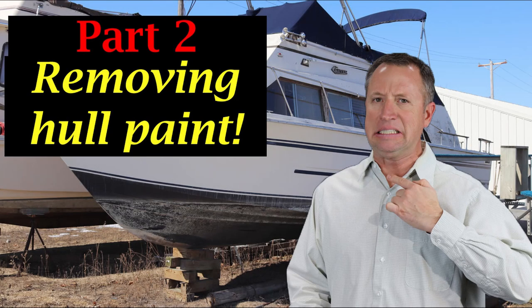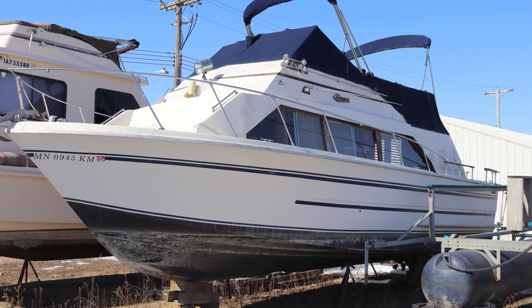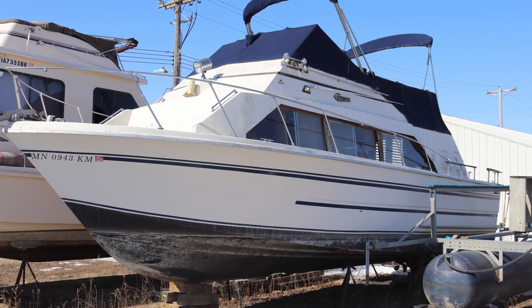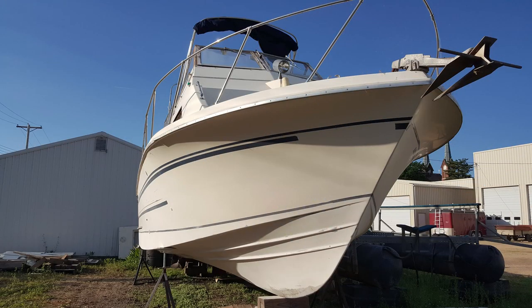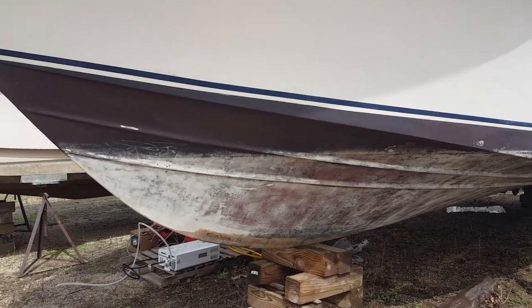Okay guys, this is part two of our 1978 Carver that we got for a dollar. This one has to do with removing the hull paint, or bottom paint as it's also called. Here's a picture of the boat before — you can tell the waterline where the water is starting to deteriorate and erode that paint. And here's a picture of the boat completely stripped. We're in the process of removing the hull paint.